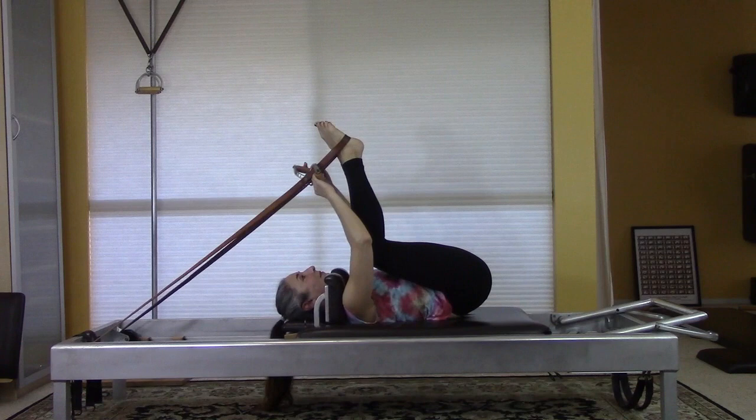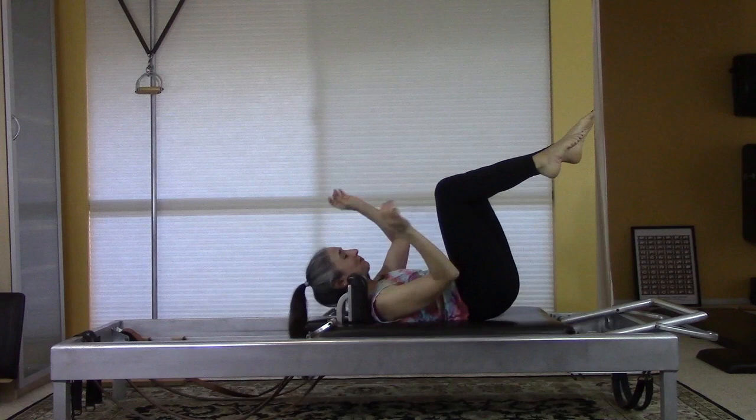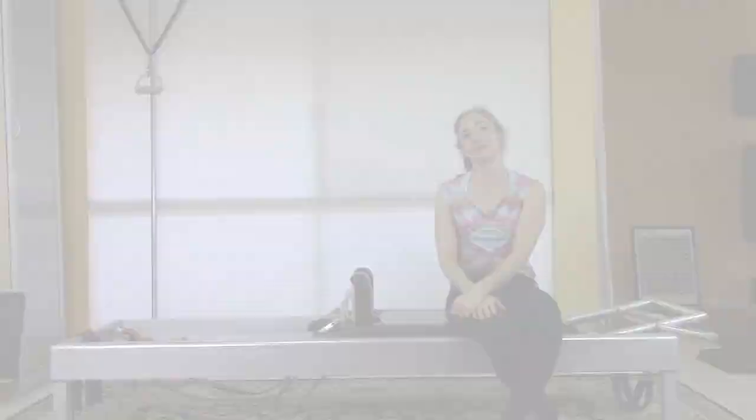I'm going to take my feet out, pull on my handles — that one is just not going to give it up today — and hook them onto the pegs. I hope you found this helpful. If you have other questions, leave me a comment below. I'm happy to answer. Have fun — this is a lovely exercise to struggle with. Thank you so much for watching and I'll see you later, bye!